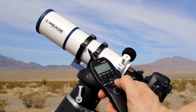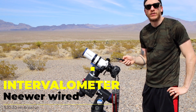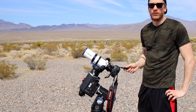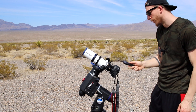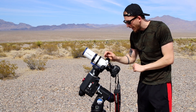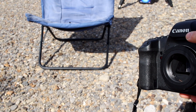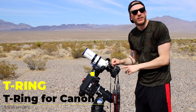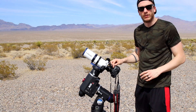Attached to the Canon camera we have an intervalometer. This allows you to pick your number of shots, exposure time, any delay, and have full manual control of your settings. It's around $15 on Amazon, so it's pretty cheap. Between the camera and the telescope there's a T-ring adapter — also about $15 — which just allows you to connect the camera to the telescope.